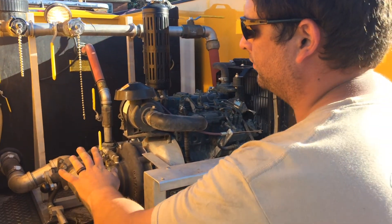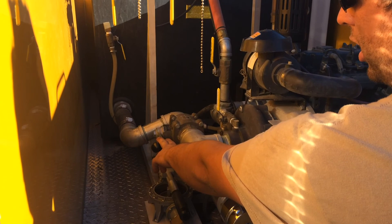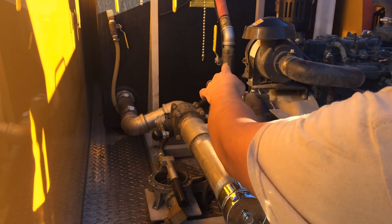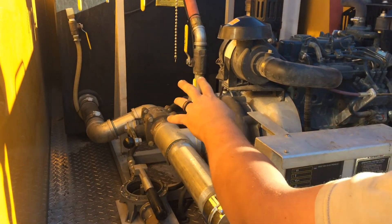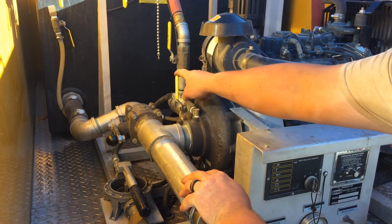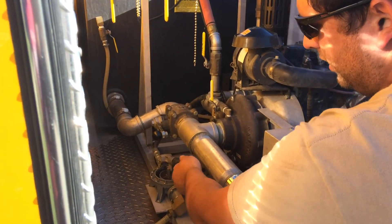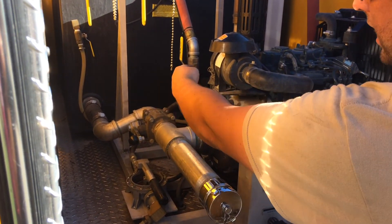To get water out of this pump, you need this valve to be opened — your suction line is coming in. So if it's not primed, you open this valve, and this is a hand suction pump, creating suction to draw water from there into here.